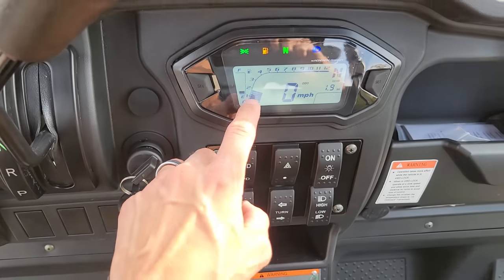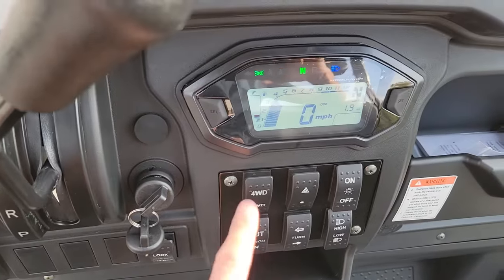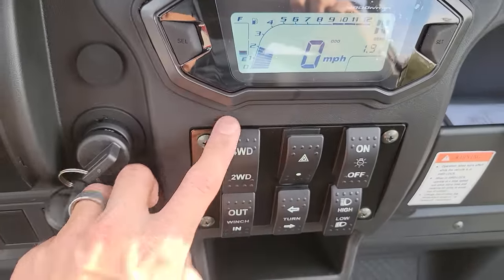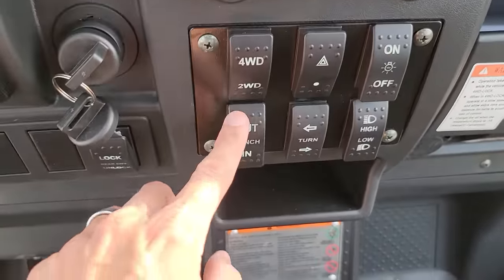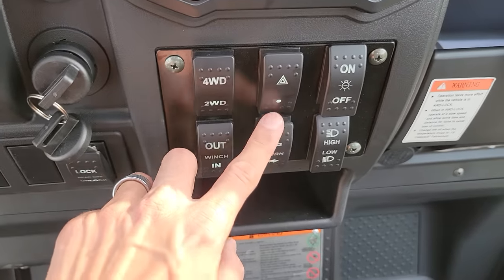It'll show you your RPMs, and it'll also let you switch from two-wheel drive into four-wheel drive. You've got your hazards on and off, your winch out and in, and then your turn signals.